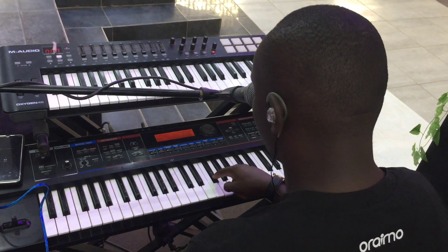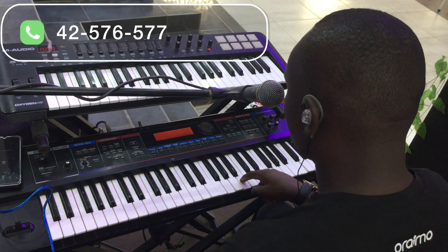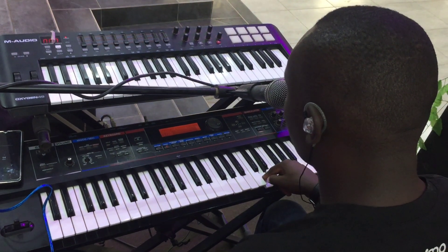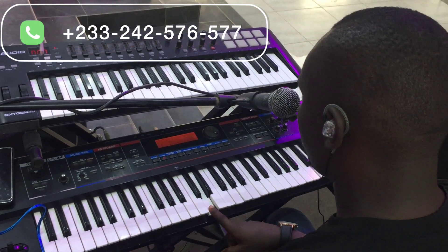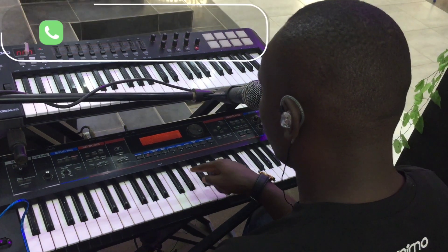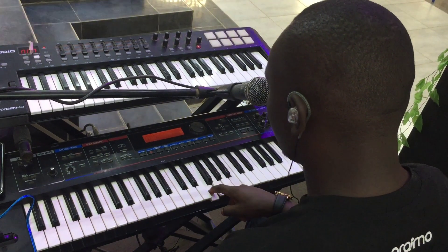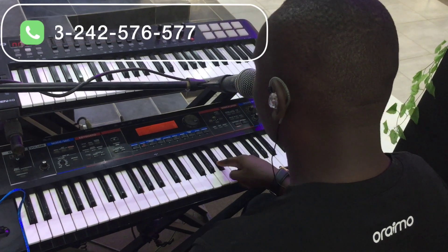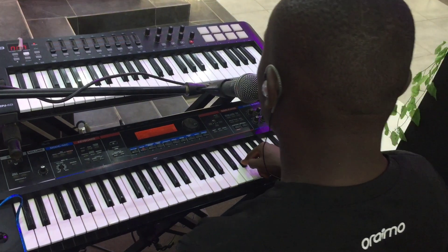Then we move to D: D, E, F sharp, G, A, B, C sharp, and then back to D. Then we have D sharp, E flat. So we now have E flat, F, G, A flat, B flat, C, D, and then E flat.